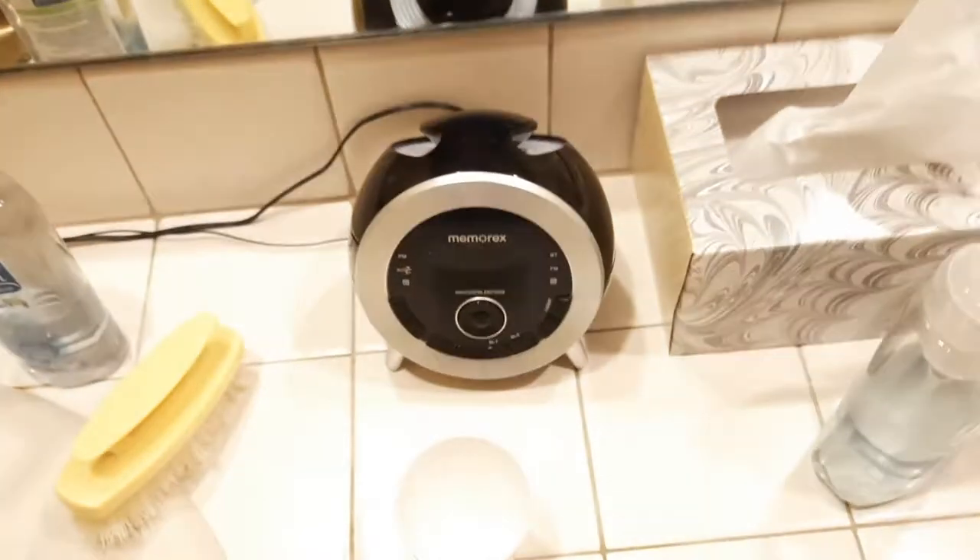Here's this one in here. This one's a Nimerax. This one's unplugged because this one likes to turn on by itself randomly. That one may actually get a destruction video in the near future.